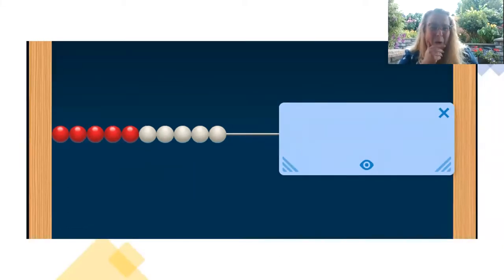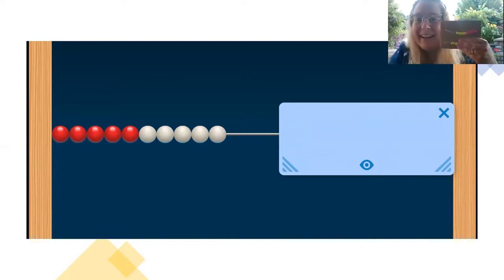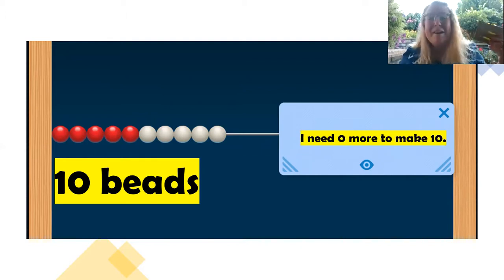How many beads now? Wait a second. Ten beads. How many more do you need to make 10? Zero more, because we already have 10. There aren't any hiding under the card.